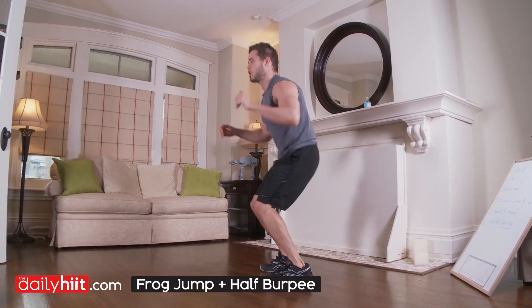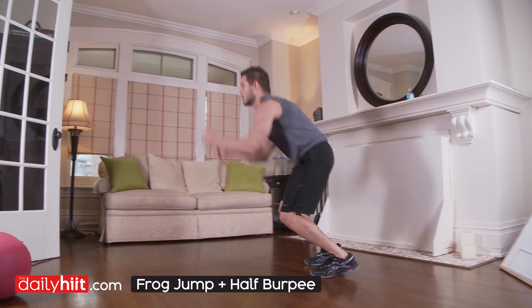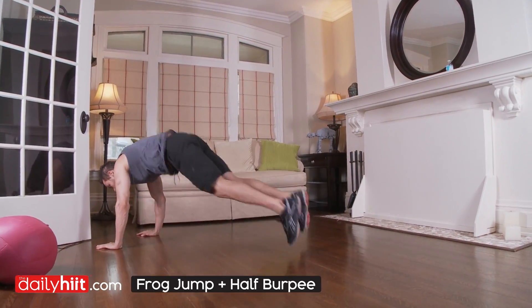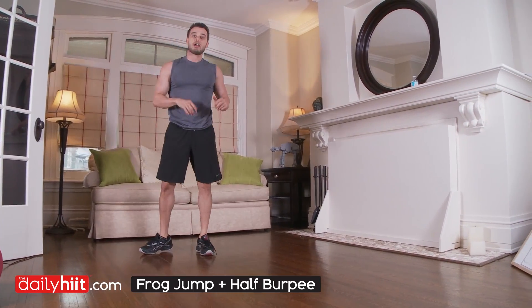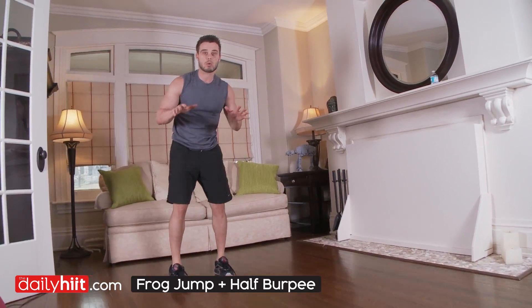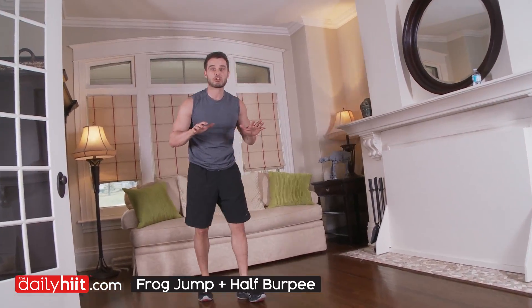Now if you don't have a lot of space, turn around, again half burpee, again, and continue on. If you want, you can also go down for the full push-up, but just make sure you're getting the half burpee in at least, especially if you don't have a lot of space.